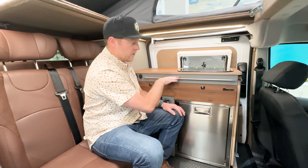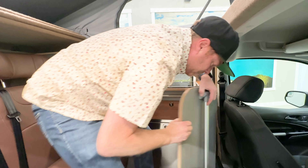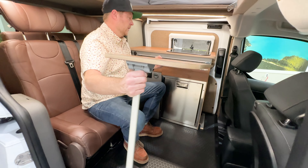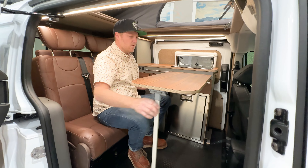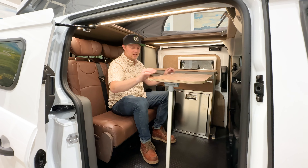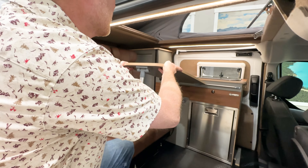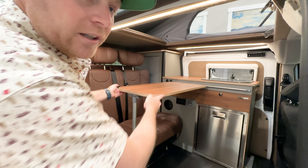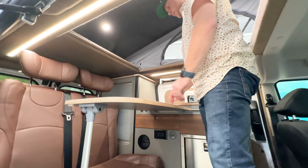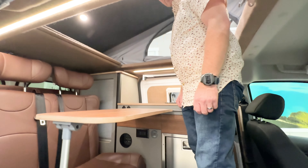The nice thing is we've integrated a table to slide away right here, so when the client wants to work or eat, they can use that right here. If you configure it to be on this side, it gives you more cooking room as well. You can have a little burner stove or a plug-in induction one that plugs in right here, and you've got all this space to do all your cooking.